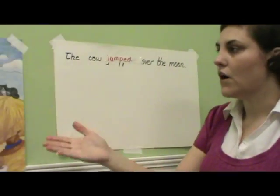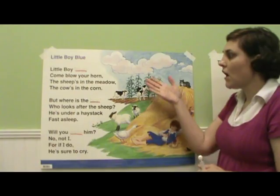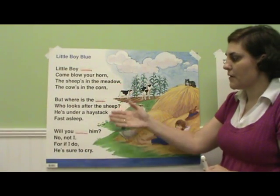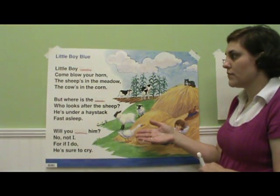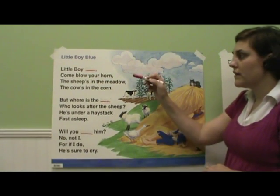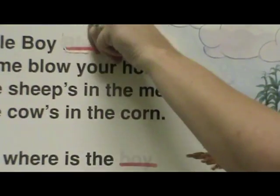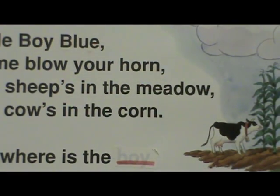Marvelous Tape can also be used on Guess the Covered Word exercises. Our poem here, we've covered up three words with a piece of Marvelous Tape. As students read the poem, they can either write in the correct word or the tape can simply be removed without any worry of damage to the poster.